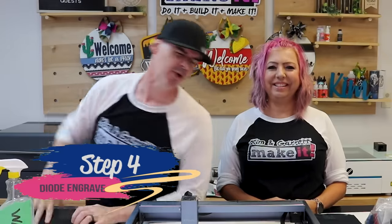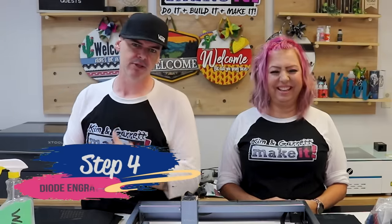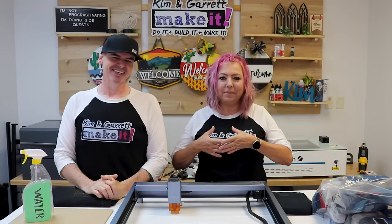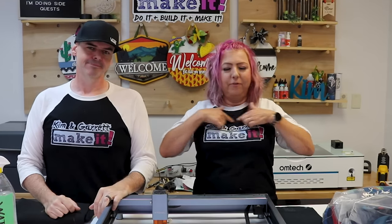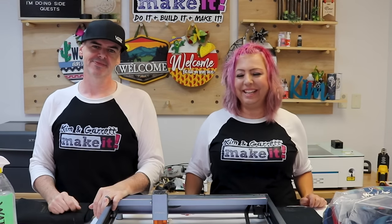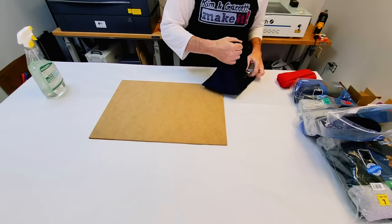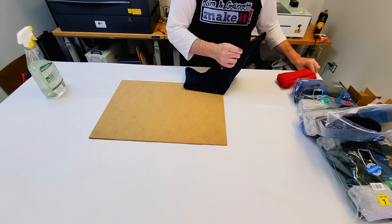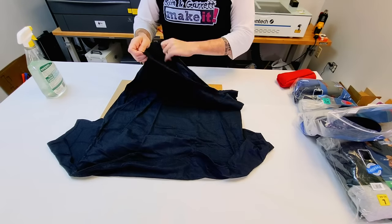Step four: test the t-shirt. Garrett already has a design ready — and it's not a small emblem, it's a full-on fall vibes design. Go big or go home! We're using 100% cotton t-shirts I found at Walmart on clearance. I grabbed a couple of packs and they're perfect for this job.